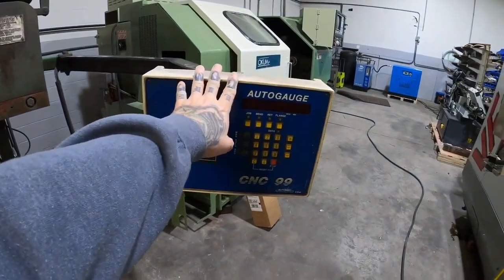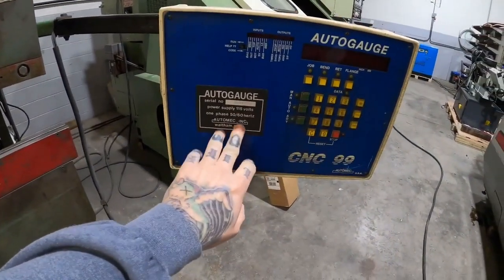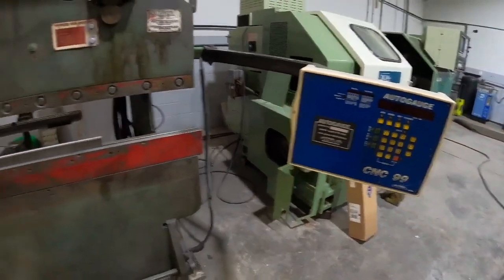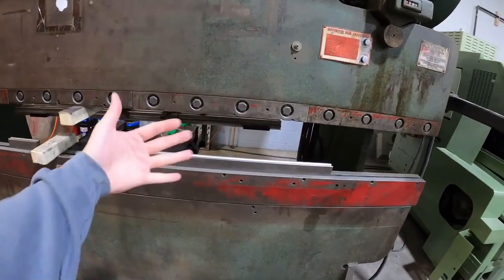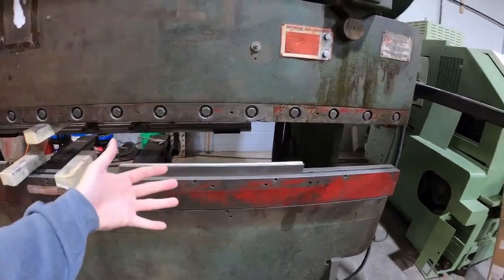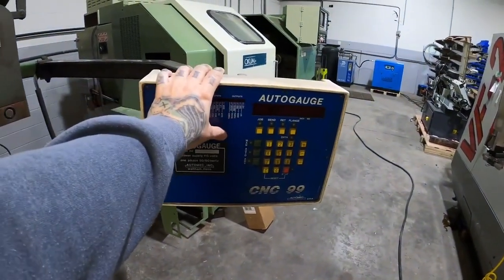This is my 90-ton, 10-foot-long CNC brake press. When I got it in, the auto gauge controller was giving me error codes, so I contacted AutoMech, the makers of this unit. They gave me a jumper schematic to jump the wires for the servo to see if the back gauge actually moves — and it does.